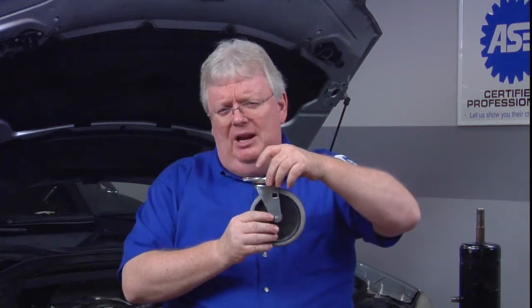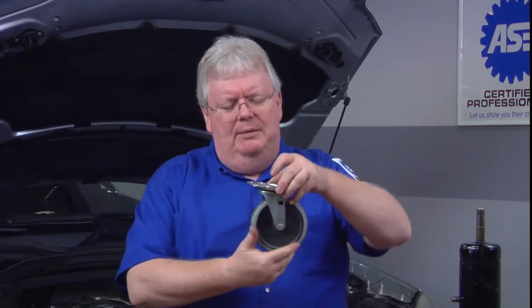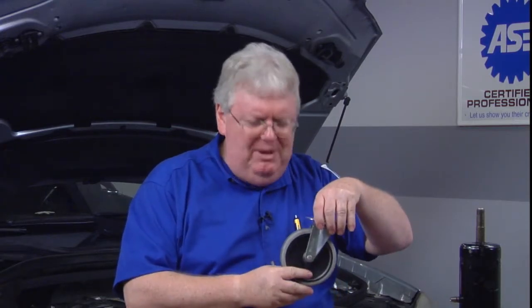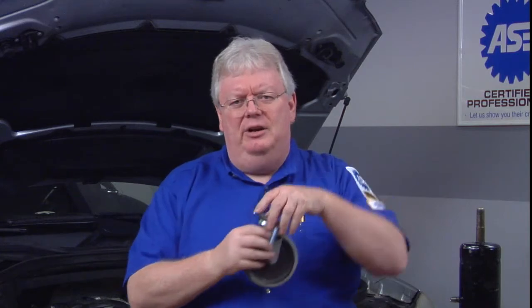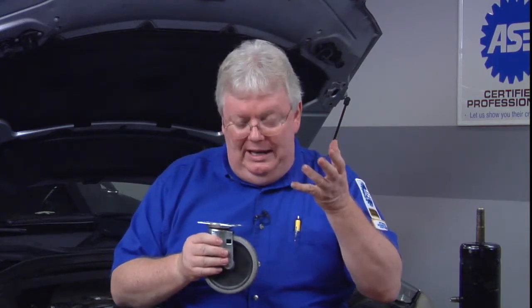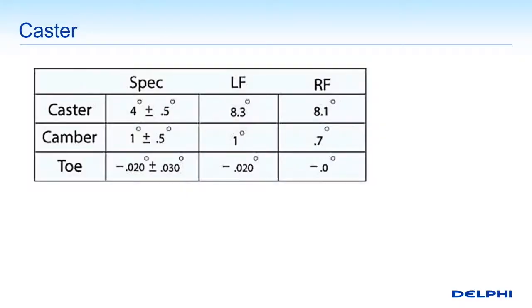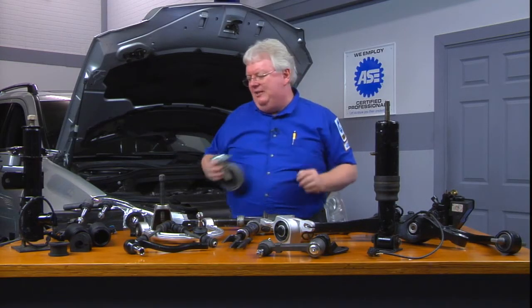If you have a manual steering vehicle — an older vehicle without power steering — sometimes they actually had a positive caster. But pretty much anything today has either hydraulic or electric power steering, and they use a negative caster. The amount of negative caster is shown in those left and front specifications, along with camber and toe. So that's caster.